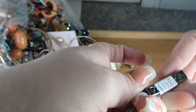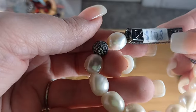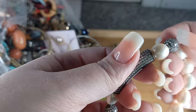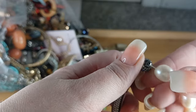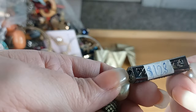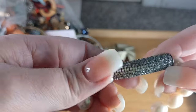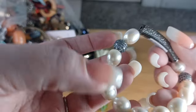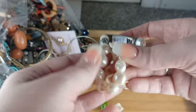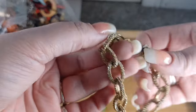Holy bejeezus — that tag says $128! These do look like real pearls. That is something I would like to test the metal on. Look at the stones — that is beautiful, and these are real freshwater pearls, I can tell. So that's another beauty to set aside. Good find.